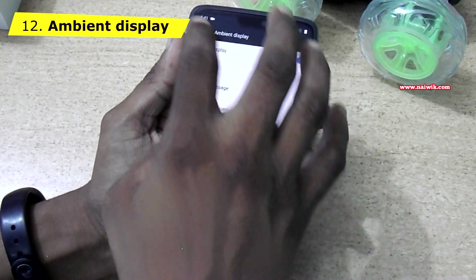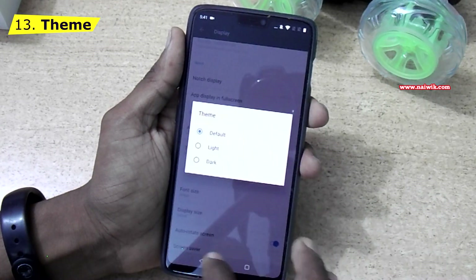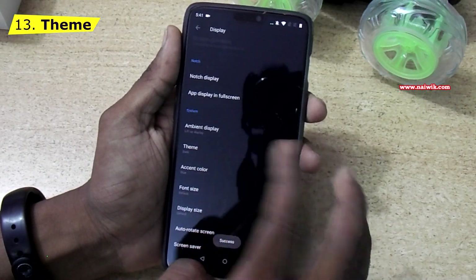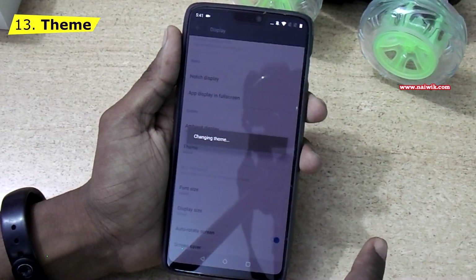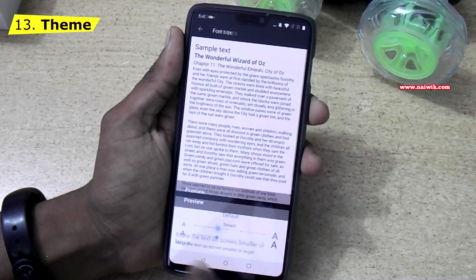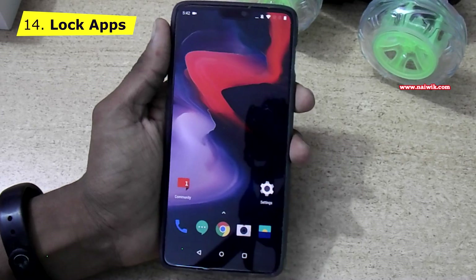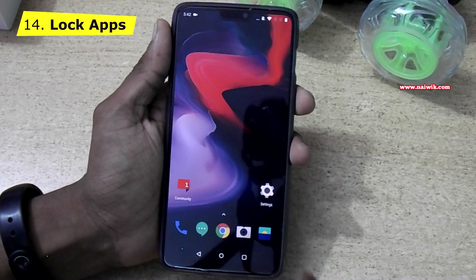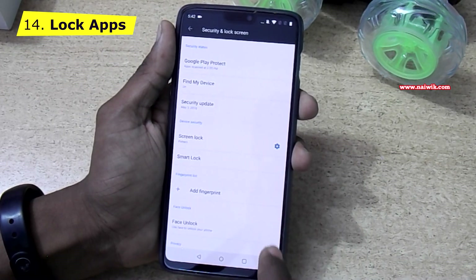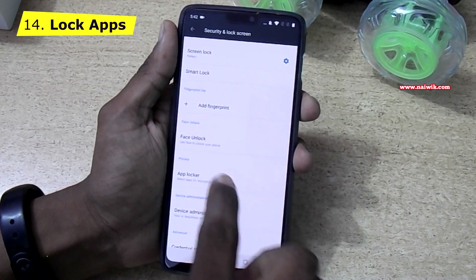You can go back and change the theme to Light or keep it Dark. You can change the theme to whatever you want. You can also change the font size. One more feature of OxygenOS: you can lock apps. To do that, go to Settings, go to Security and Lock Screen, and under that there is an option called App Locker — click on that.